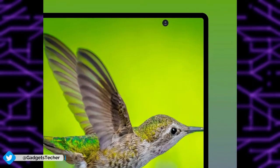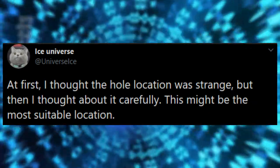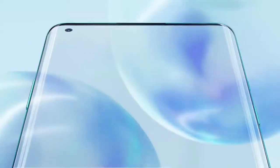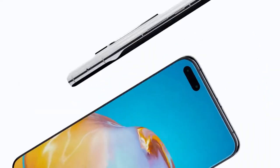According to Ice Universe, who leaked this first look, he explains why Samsung went for this random punch hole position. In smartphones, front cameras cannot go in line with the rear cameras, because the complexity of the design leaves no room to actually place the front and rear cameras in line.